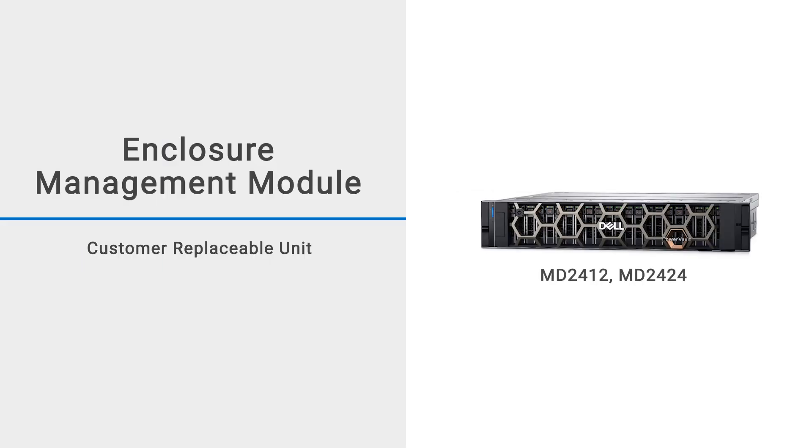In this video, we will show you how to replace the Enclosure Management Module, or EMM, in an MD2412 or MD2424 enclosure.